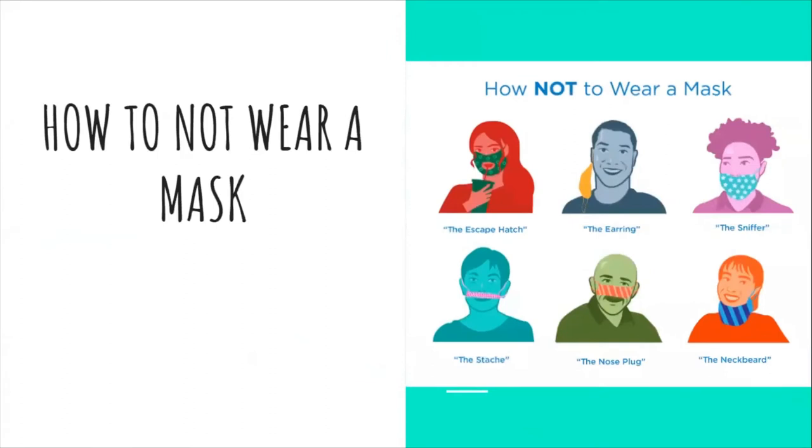How to not wear a mask — the escape hatch: do not cut an opening for your mouth to breathe, eat, or drink. There is no point in wearing a mask if it is not protecting your nose and mouth from contaminated air or infected particles around you.